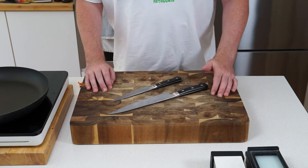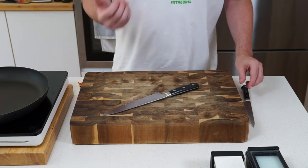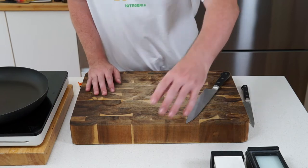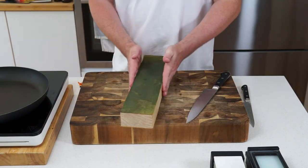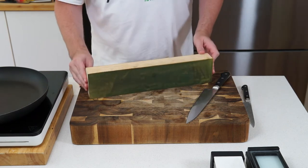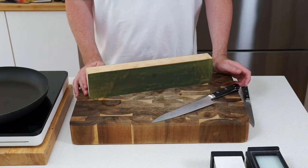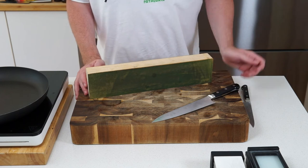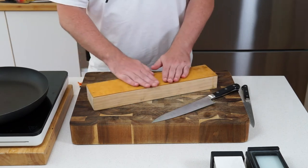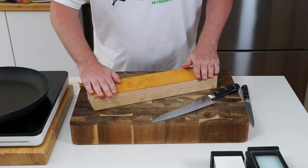When you first get your knife, it will hold its edge for quite a long time because the harder steel keeps it longer. To maintain it over the first month or two, you can get yourself a leather strop — or make one like I did. It's essentially a big bit of leather that you run the blade up and down, like you see in old-school barbershops or wet shave setups.